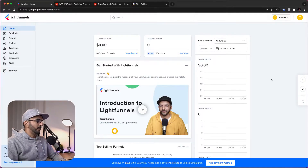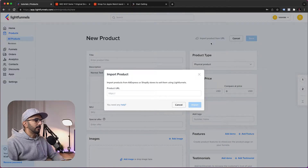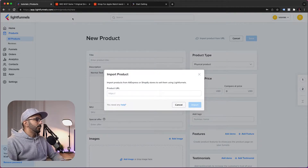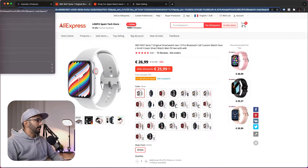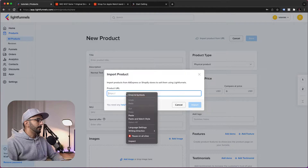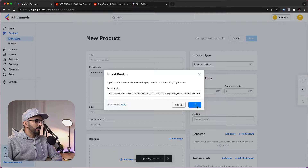Let's jump into our brand new LightFunnels account and go to Products. We'll click New Product. From here we can either fill in the form manually or click Import Product. We can import products from AliExpress and Shopify right now, with more integrations coming later. We just copy the AliExpress link, paste it in, and click Import.